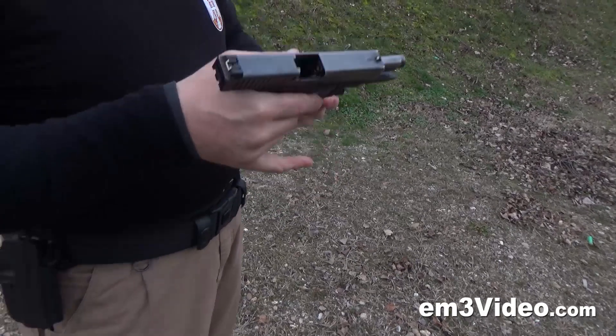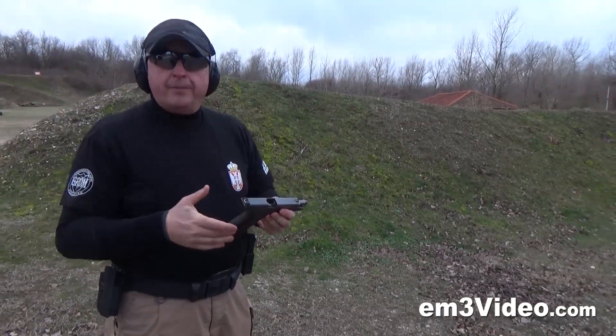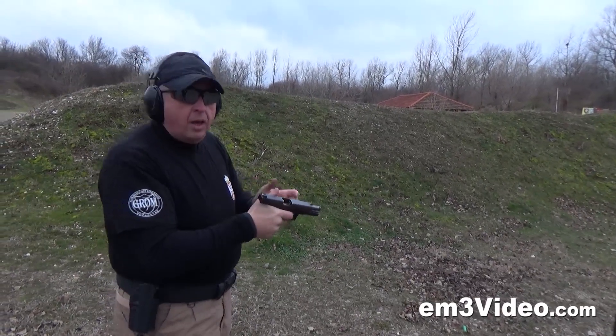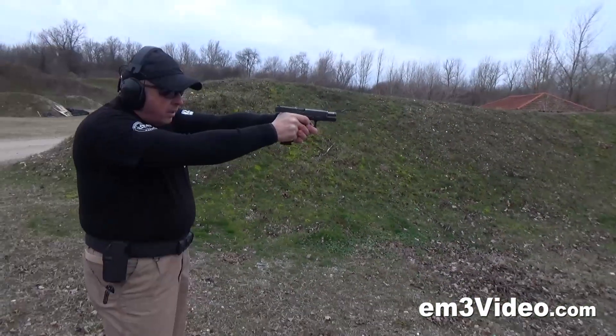Now I'm going to show you a one-step solution. We register this as double feed, one step, and we need to continue to shoot.